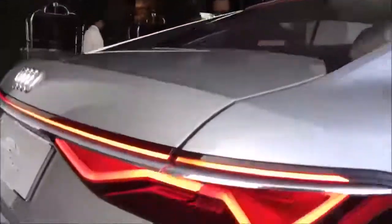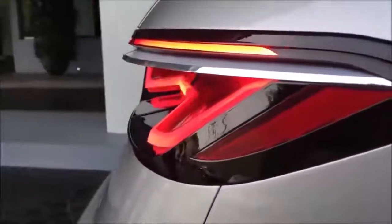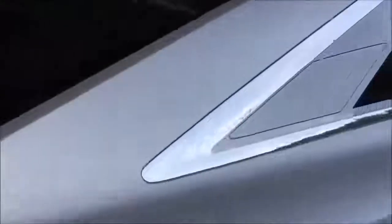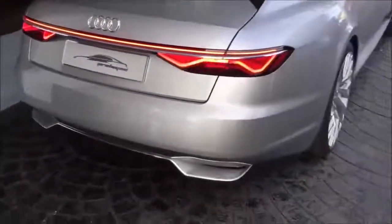Some cool things you might not notice — these tail lamps are actually three dimensional. They cut into the car like that, and then in the roofline, this little bit here is actually the fuel door. Continue around, there's a nice light signature at the back.